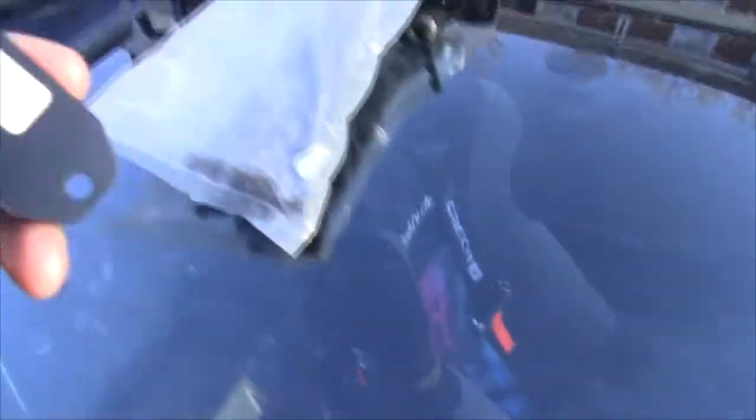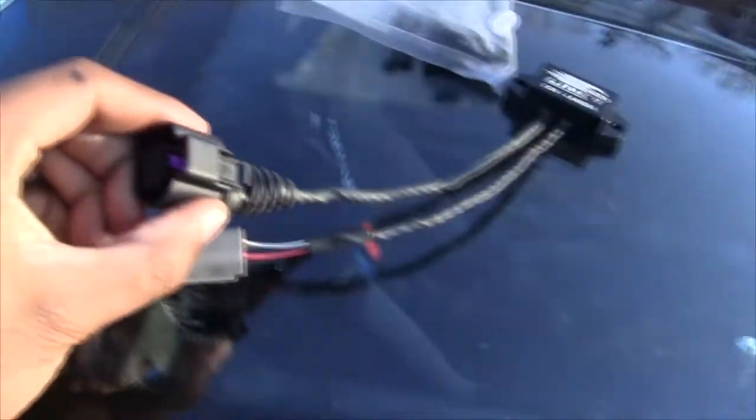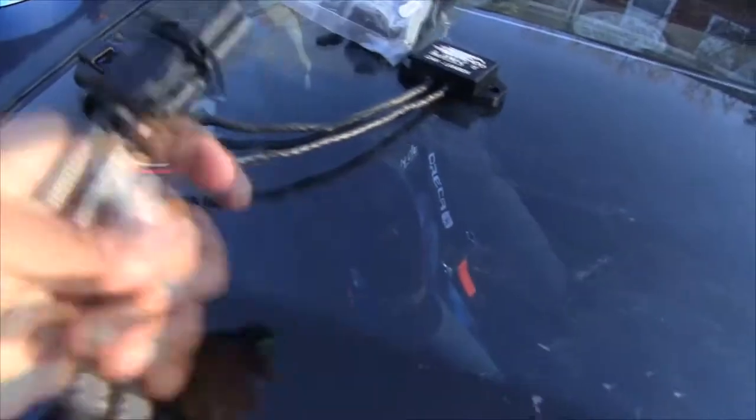Today we're going to install a lambda controller called the CAN Lambda from Link. It's pretty cool — it uses a couple connectors and connects directly to the board so you can control and monitor your wideband AFRs. The CAN Lambda comes with a few things. The unit itself is very similar to their MAP sensor but has a plug for a Bosch 4.9 sensor and a source connector.